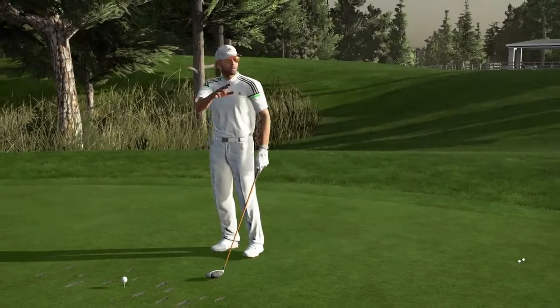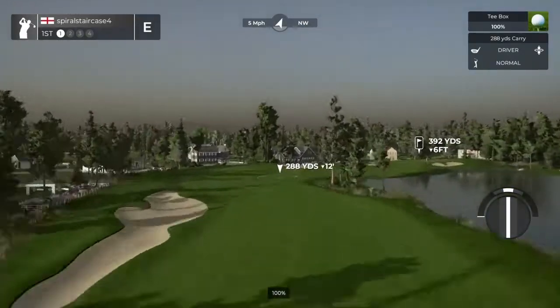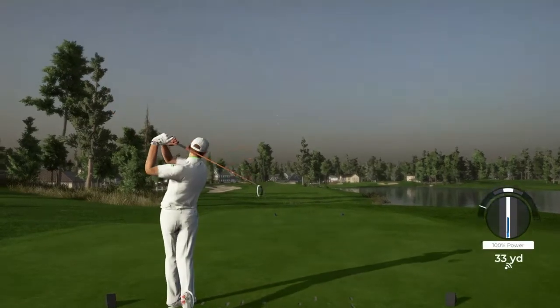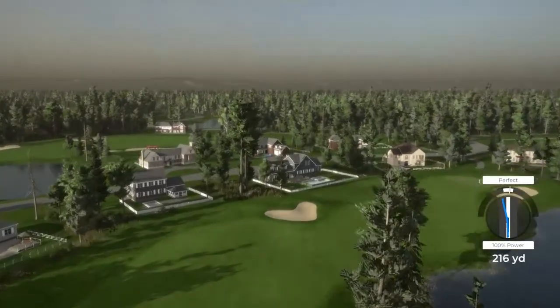Hello there, golf fan. My name is John and I'm here to welcome you to PGA Tour 2K21. As we kick things off, we're staring down the barrel of a par 4 first hole. Let's start this off in style. Put that one right up the middle.